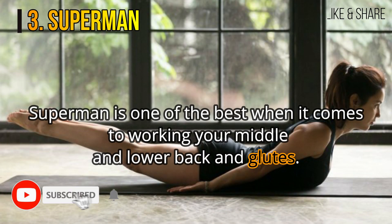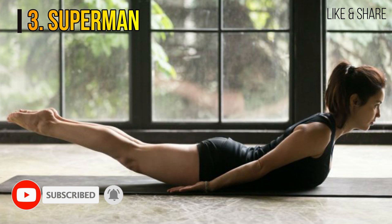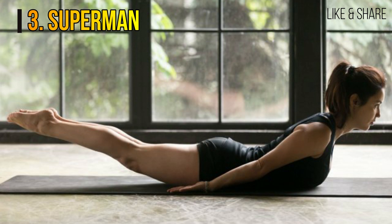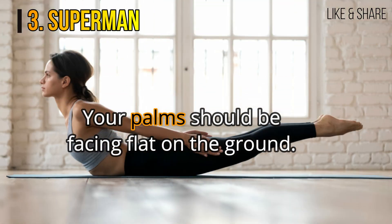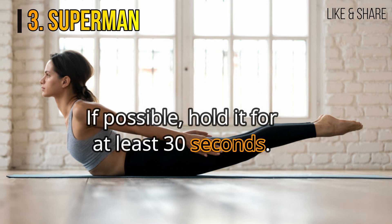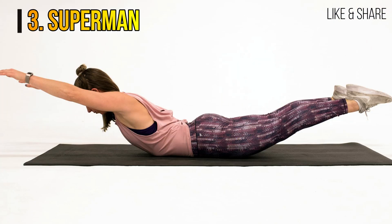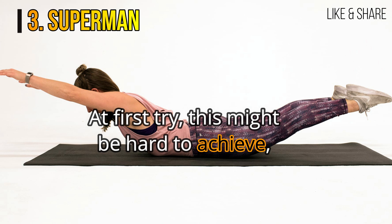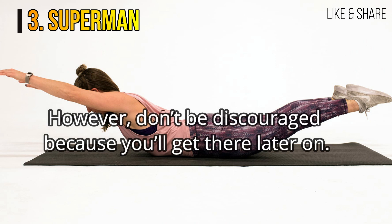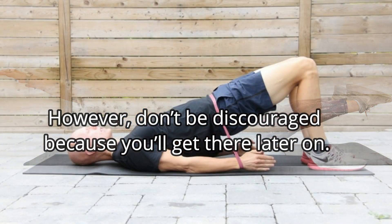3. Superman. Superman is one of the best when it comes to working your middle and lower back and glutes. Using a mat, lay your face down and put your hands above your head. Your palms should be facing flat on the ground. Once you're positioned well, lift your legs and arms then squeeze your glutes as tight as your body will let you. If possible, hold it for at least 30 seconds. At first try, this might be hard to achieve, and you may need to work your way up. However, don't be discouraged because you'll get there later on.